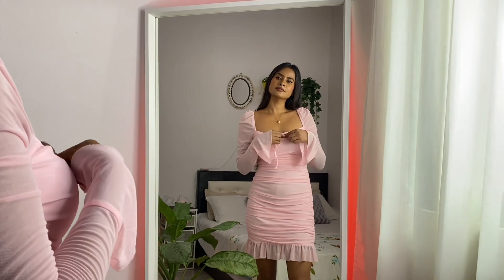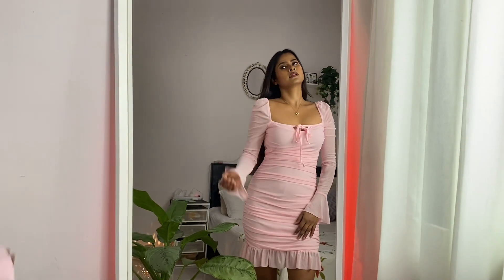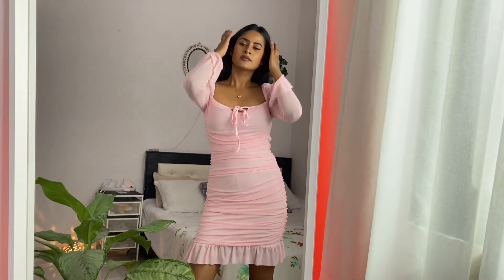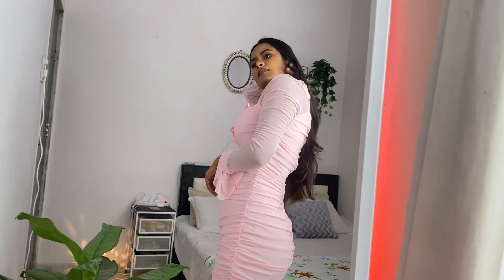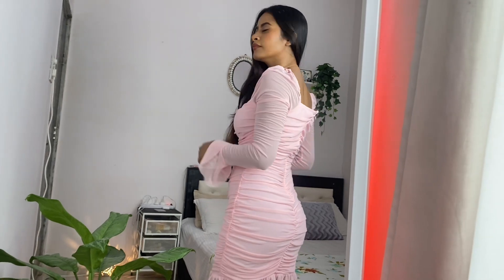So here is my first dress — the pink one. It's looking very cute! I think you should buy a small size because this one is a little bit loose on me. This dress is also stretchable, so I would say if your size is small, order small only.